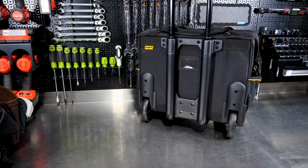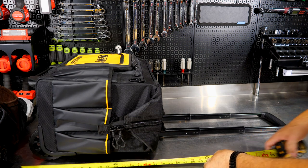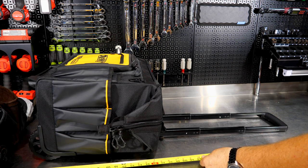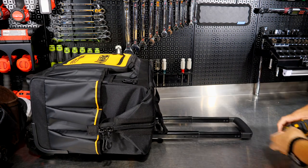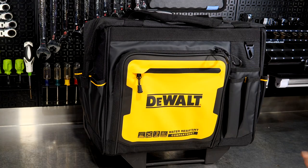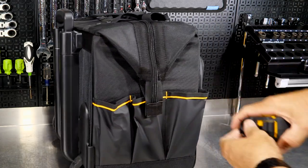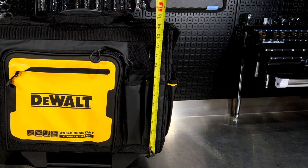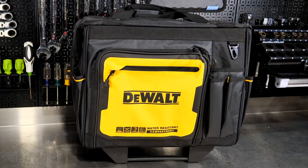The rolling tote also has carrying straps and the extending handle. The handle extension above the bag is about 24.5 inches, and from the bottom of the wheels to the top of the handle is about 41.5 to 42 inches. There's also a partial extension point about 17 inches from the top of the bag. Depth is about 10 inches, width is 18.5 inches, and internal height is about 14 inches. Very sturdy design.